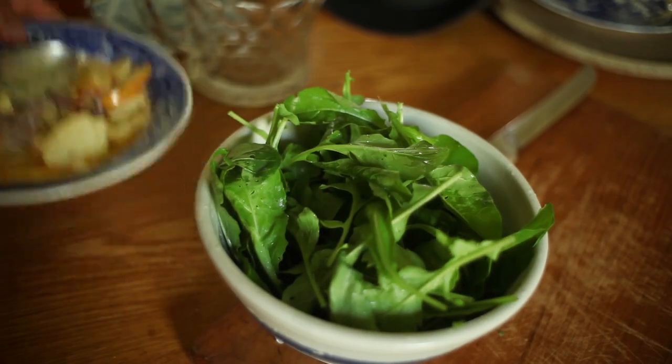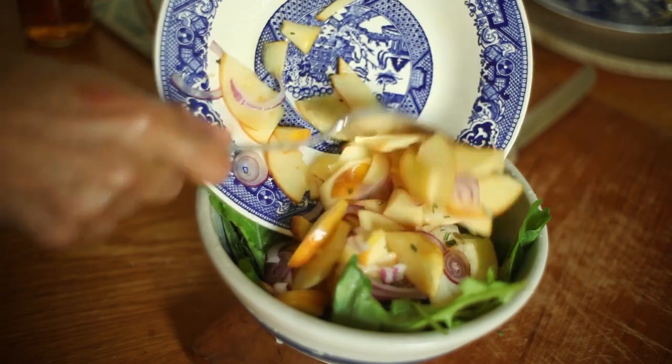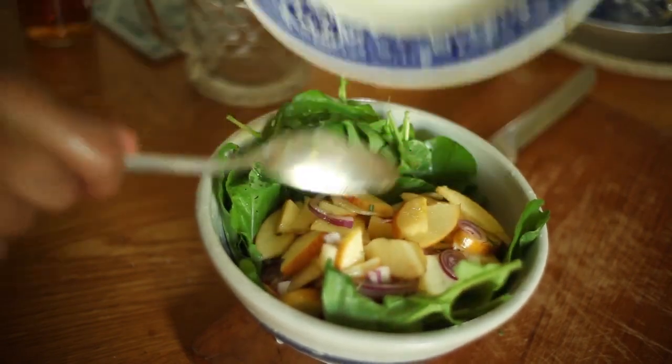By this time, the arugula leaves had crisped up. All I needed to do was to rinse them and then add them to my salad.